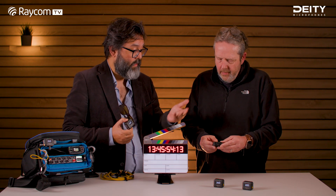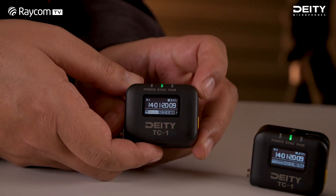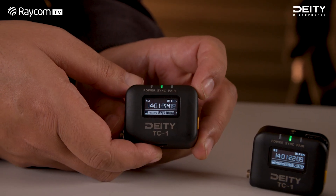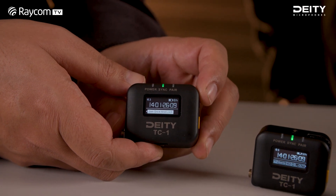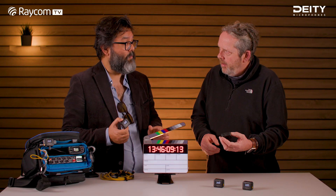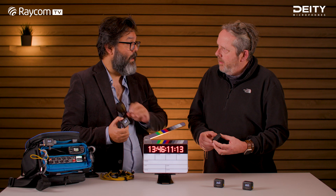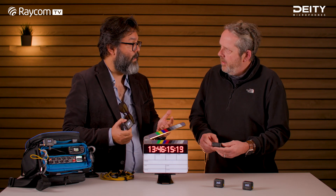In the menu, you have all the usual settings: frame rate, which one is master, which one is set to receive. There are things like 'set and lock' — for example, if you're going to shoot two scenes in a day and don't want to mess around with timecode anymore, set it to set and lock. It locks all the devices unless you deliberately unlock it.